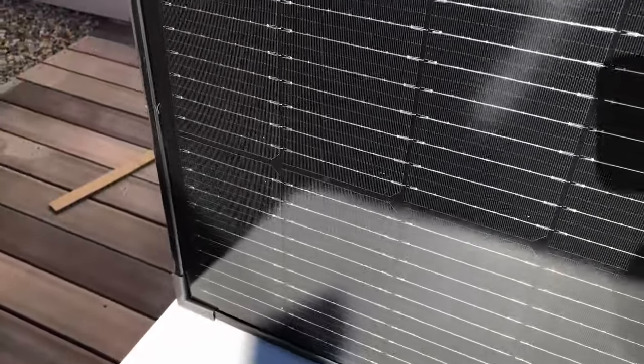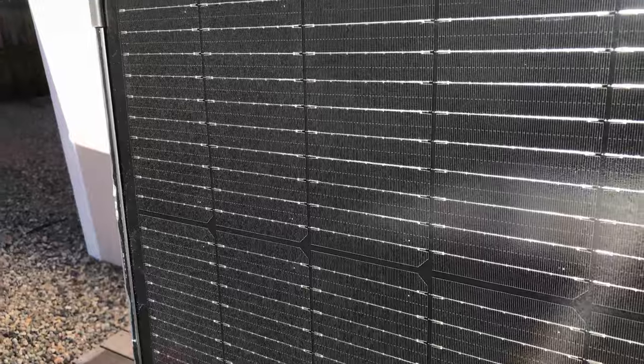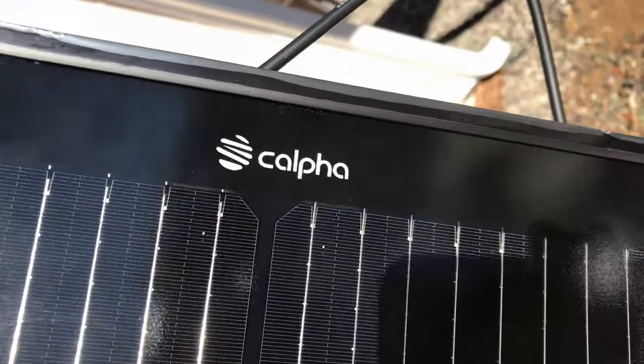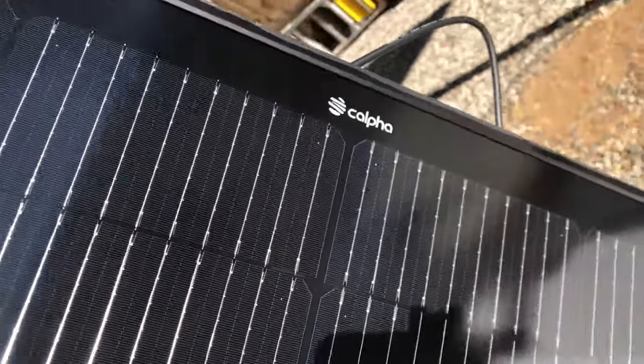Here's a look at the panel itself from the front — a very tidy and neat-looking monocrystalline panel, and they've got a nice CALFA logo at the top center. Very nice looking panel.